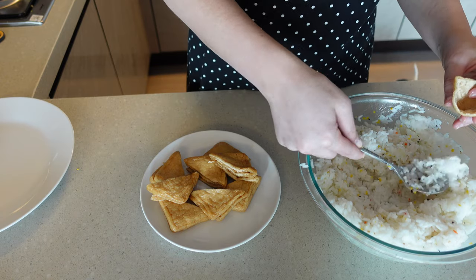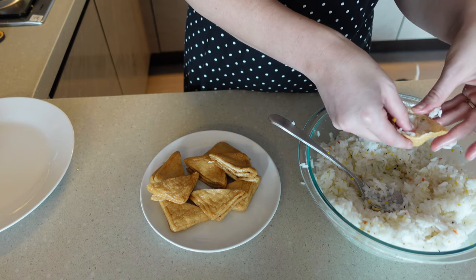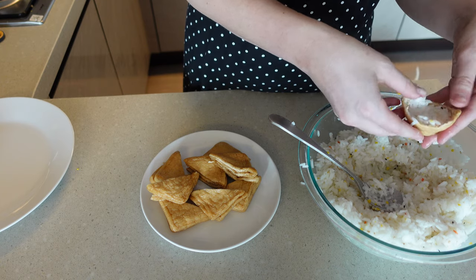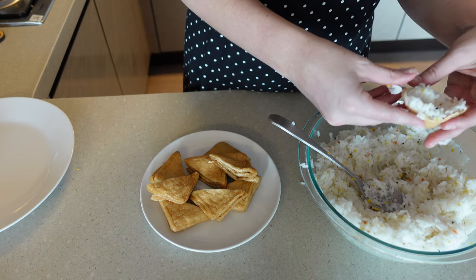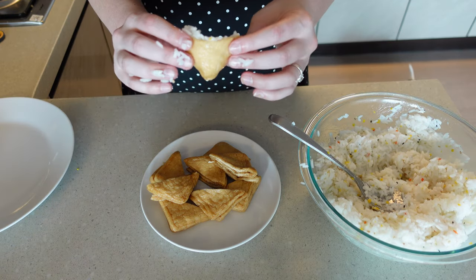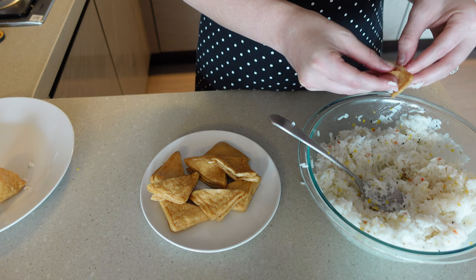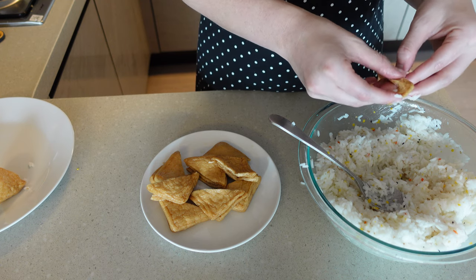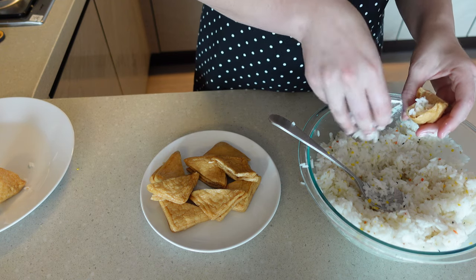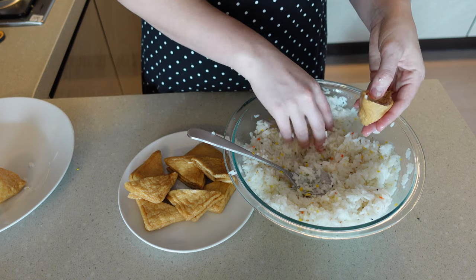I do like to add little by little, just because you can always add more, and you can really stuff it down in the corner to get the maximum amount of rice. You just keep stuffing it and stuffing it until you can no longer fit anything inside. Then at some point I just say screw the spoon and go in with my hands. Add little by little and really press it down in there.